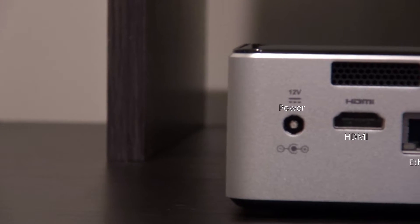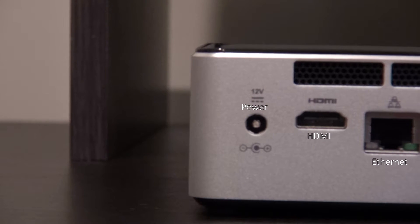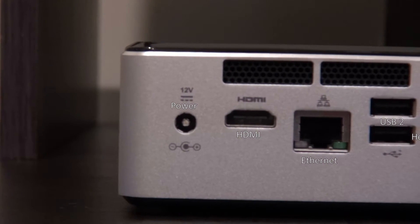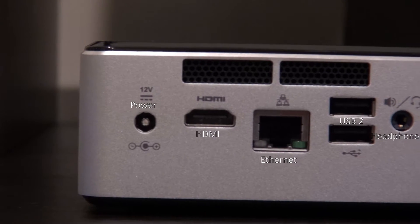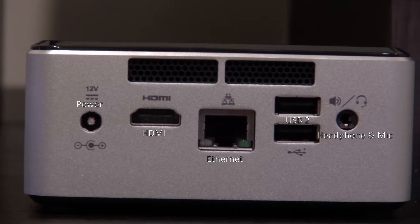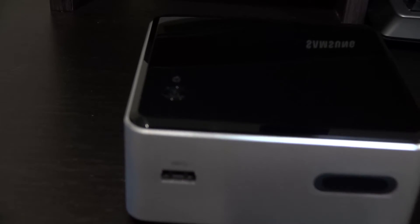On the back, we have a power-in plug which uses 12 volts — a bit more on that later — a HDMI 1.4 port, an Ethernet port, two USB 2.0 ports, and a headphone and microphone input and output. On top, we have a hard drive indicator and a power button which lights up white when active.